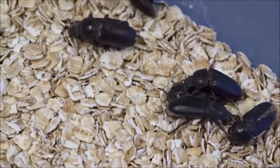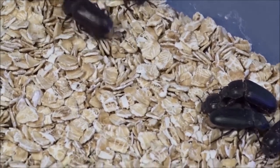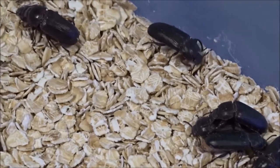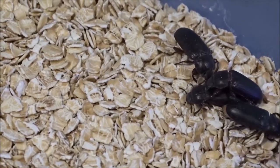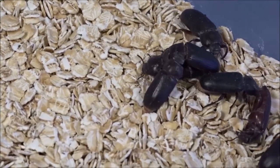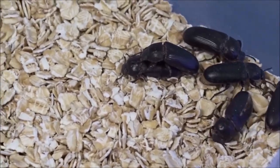All they need is a little bit of substrate like this oatmeal — they will eat that — and a water source every few days or every other day. I give them Bug Burger, and sometimes I'll put some carrots in here. They love the carrots.